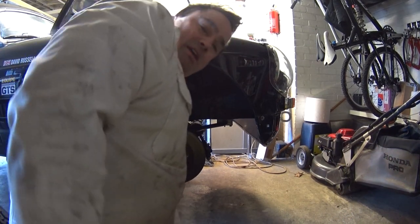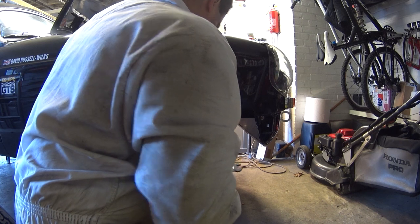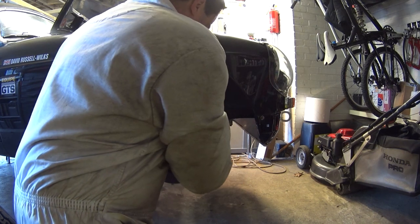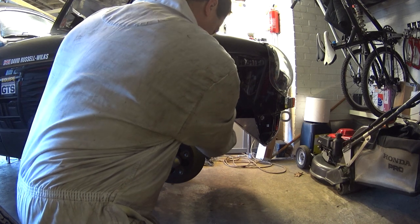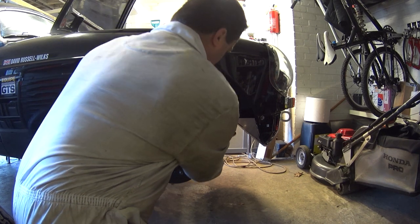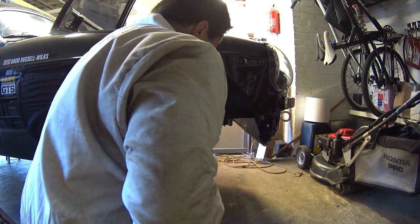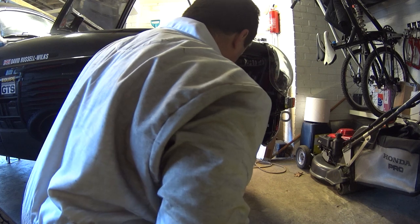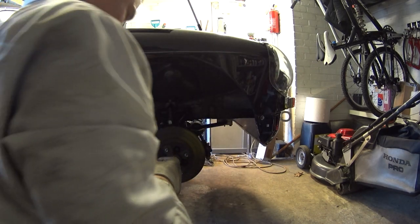I've just come round to the other side to loosen the drop link on this side as well. I feel like I've got a little bit of tension on there and I don't want to damage anything taking this off. So that's both the top bolts loose — there should definitely be no tension on that bar at all now.